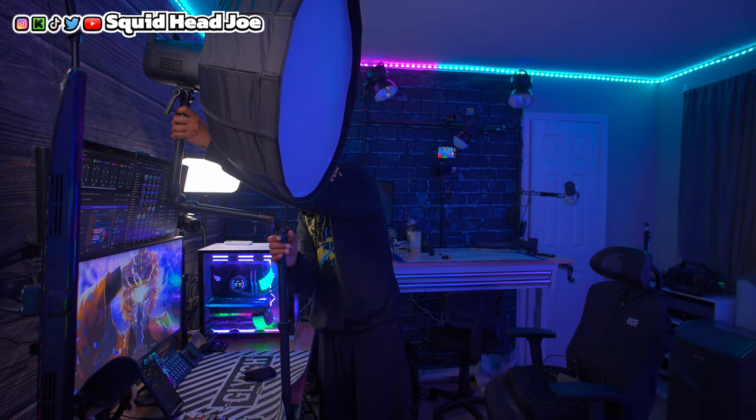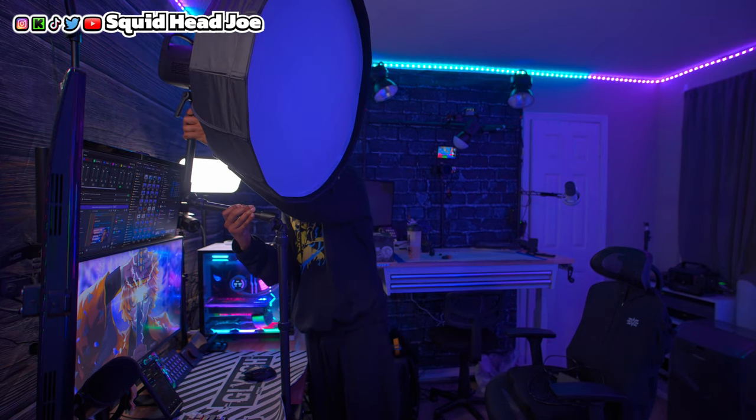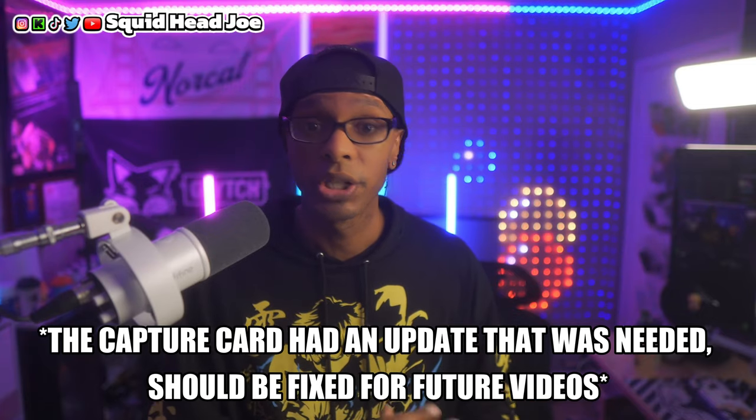The overhead camera angle I use right now is an overhead rig from Newer, around $100. I've been using the Sony ZV1 for my overhead camera angle and it's been fine for top-down shots. But recently in this video and the previous one, when I record footage into the capture card, the footage looks really bad on playback — possibly the HDMI cable or the ZV1. I'm going to switch out components to rectify this, and I apologize for the quality issue.